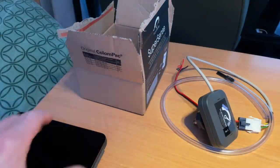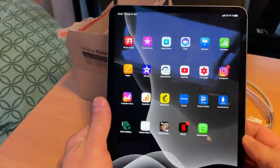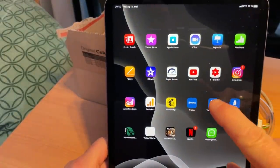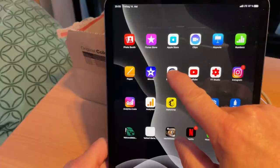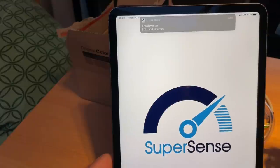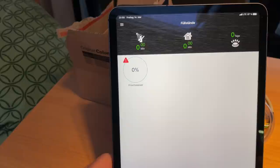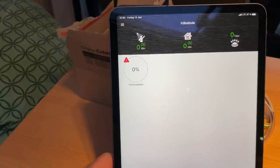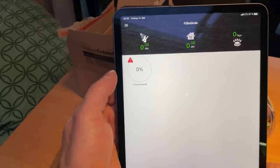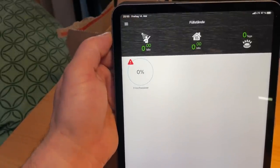Via Bluetooth, everything is connected to the app. Let me show you what the app looks like — I think it's very attractive. Opening SuperSense here, the app opens and already gives me a message: my fresh water tank is almost empty, at zero percent. So I'd need to refuel — you can configure all those alerts accordingly.